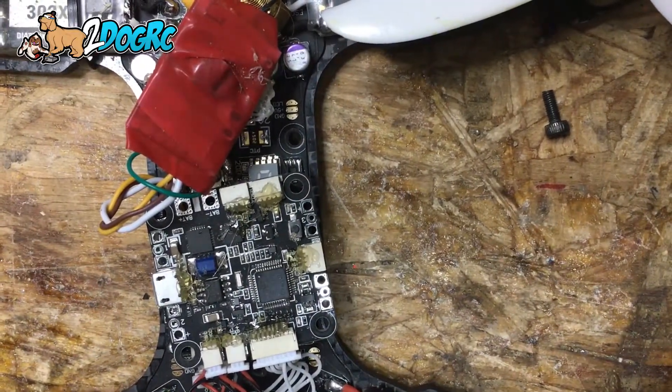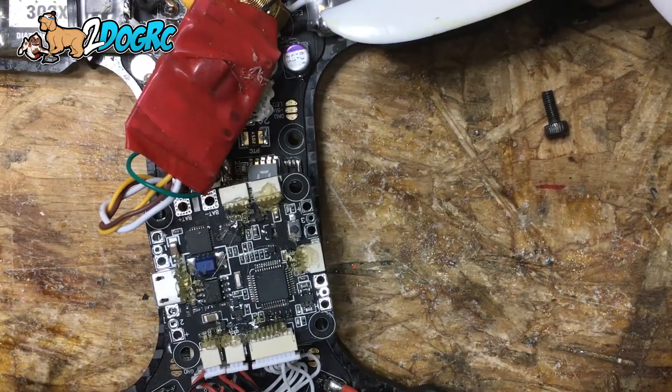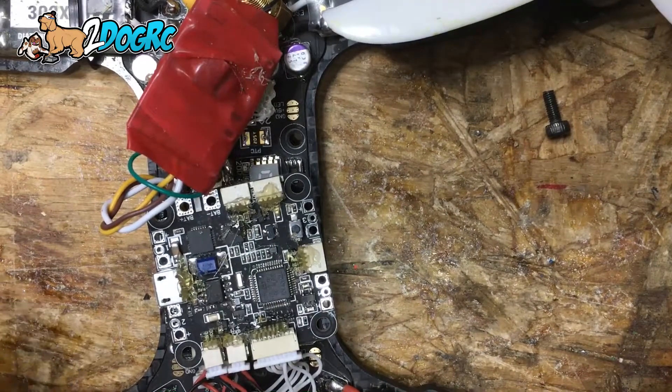Hey guys, it's Mark from 2Dawg. I'm going to show you how to swap out your SP1 for an SP3 on your Diatone Crusader.